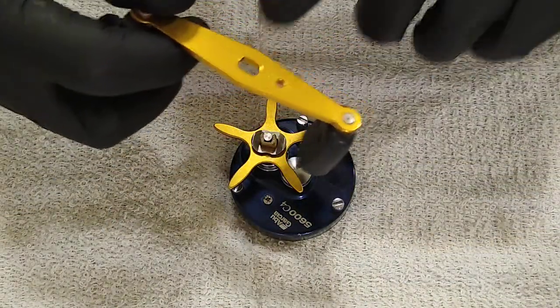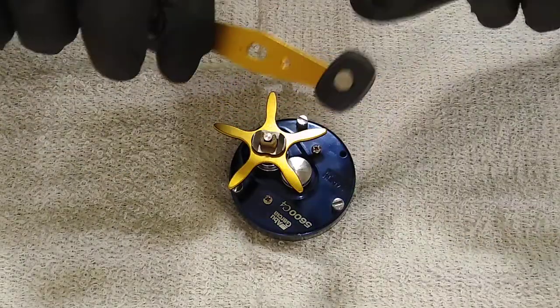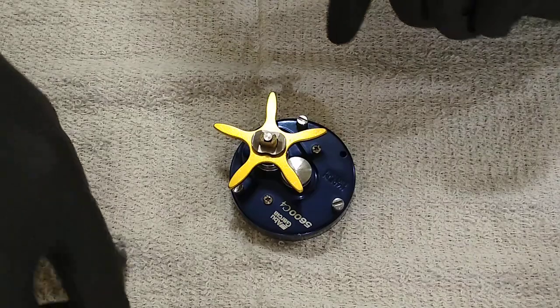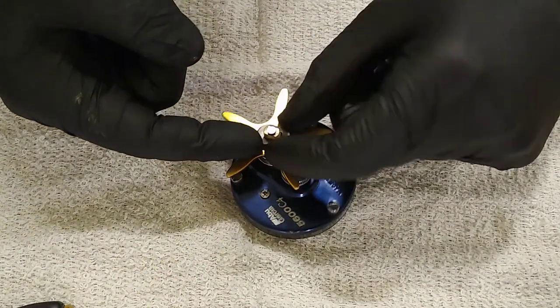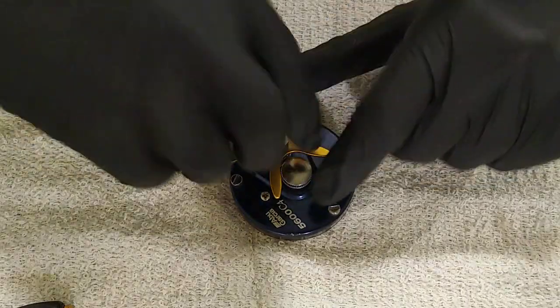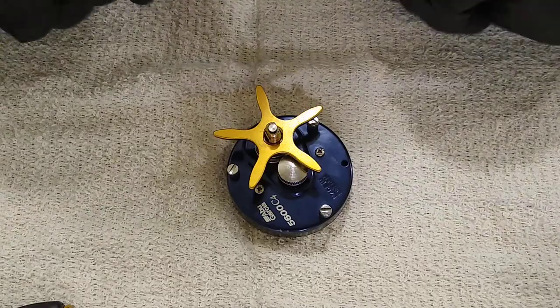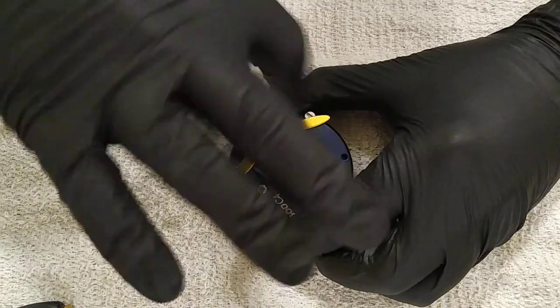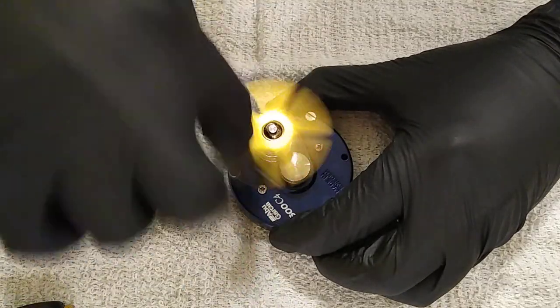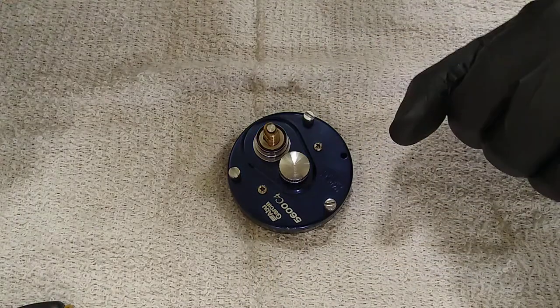You're going to find a bunch of junk under here - sand, debris, all kinds of stuff. Wipe this off, make sure you get it clean. After that you have this little retainer clip - pull it off. Then you have your star drag - just unscrew it, take it all the way off, set it aside.